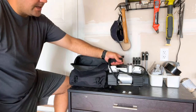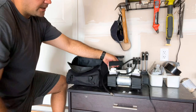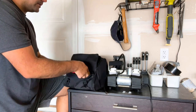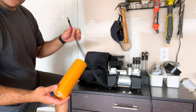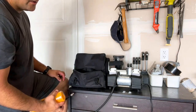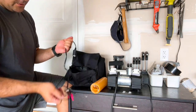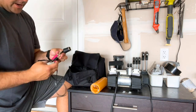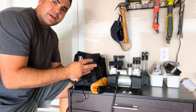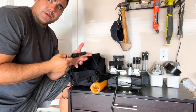This air compressor is powered by your cigarette lighter in your vehicle, and it comes with an extension so you can use it to inflate trailers or anything longer where your power line would not reach. It also comes with jumper cables that you can use with any battery up to 12 volts, so if you're ever in a situation where you don't have a cigarette lighter, you can plug it into your battery using this adapter and you'll be able to have power.